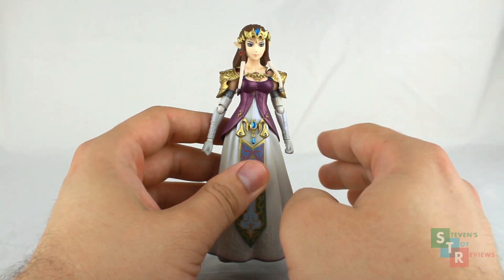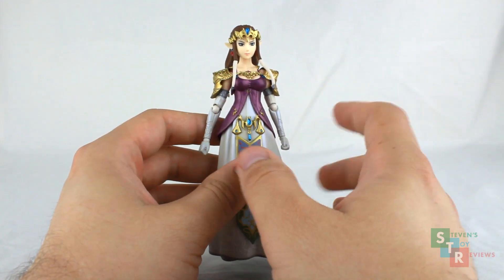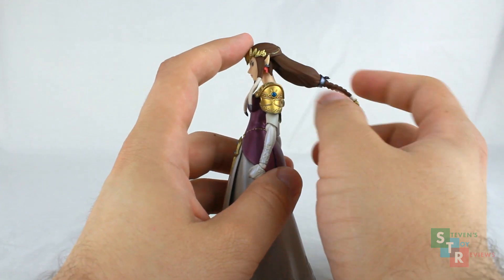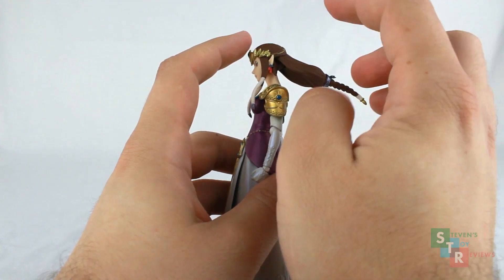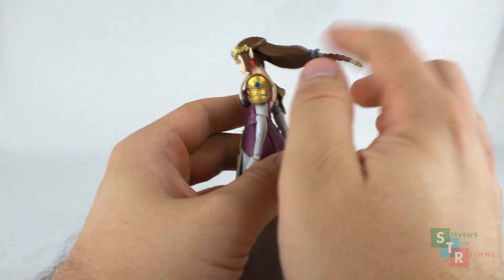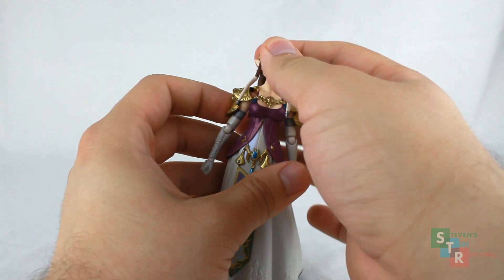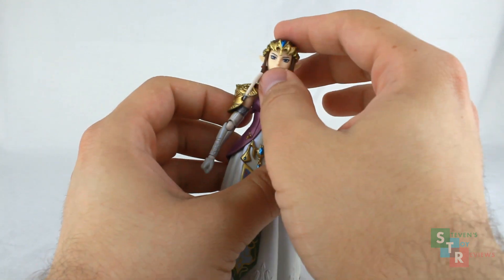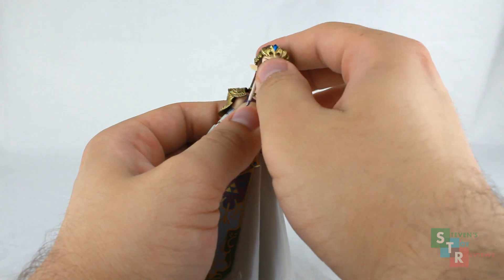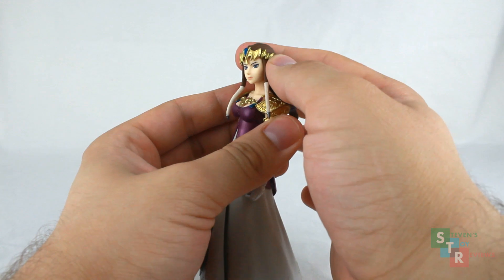Zelda's articulation is pretty straightforward, because from the waist down, we pretty much don't have much to offer. The hair is on a hinge, so you can see it moves, but doesn't twist or turn. The neck joint is on a typical Figma swivel hinge, so you can spin Zelda's head from side to side and move it up and down. Be careful, because this part likes to come off for the little crown. Moving the head up and down is very stiff, but with the ability to move the hair, you get an even greater range of movement turning her head side to side.